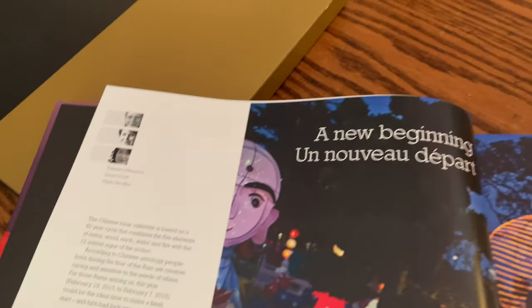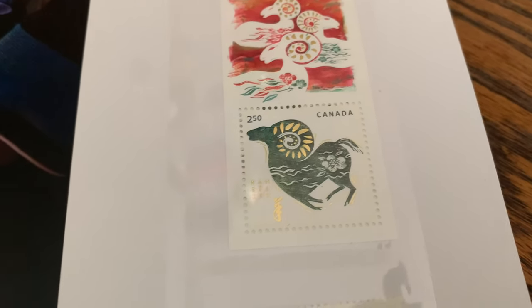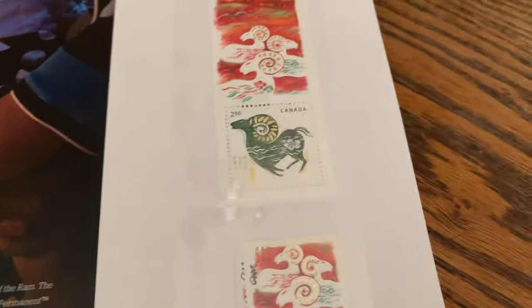The beginning of the year always starts with the New Year stamp — the Chinese New Year. This is a two dollars and fifty cents stamp that came out at the time, and there is the domestic rate stamp.